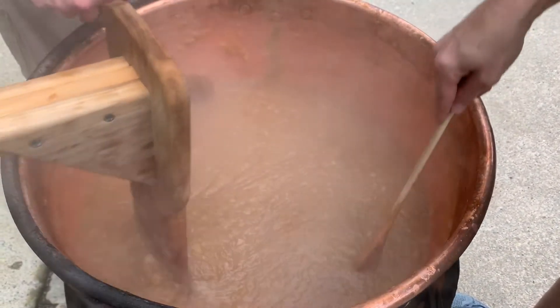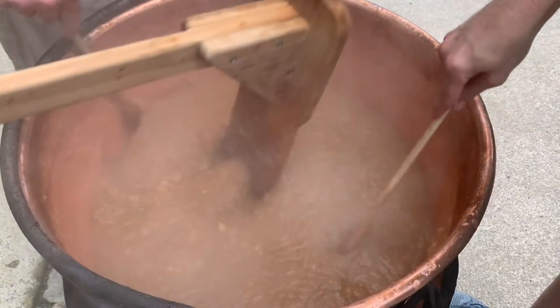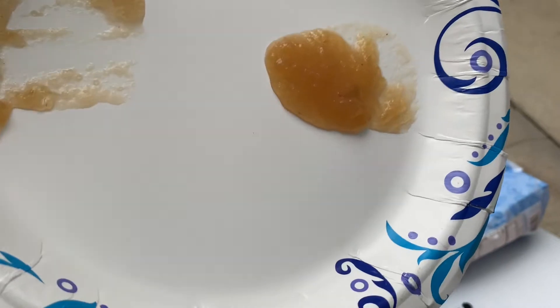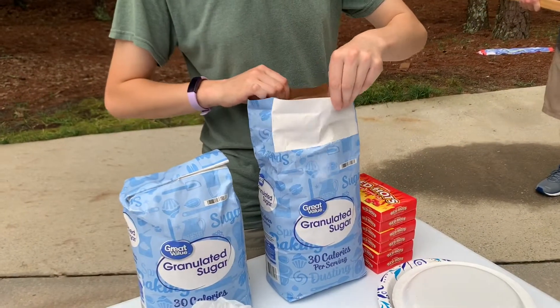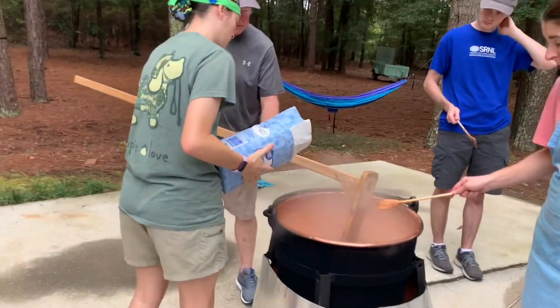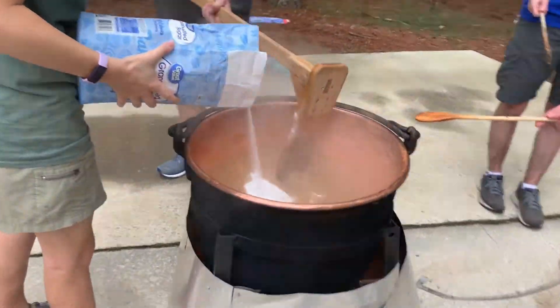If the sauce is too thick, add some more apple cider. When the apples have cooked down into a sauce, test to see if it is cooked enough by placing a spoonful on a plate and tilting it. The apple butter should hold together. Once it's at this stage, add the sugar. It's best to add the sugar a little at a time and test it to see if it is sweet enough. A good rule is to add until it's sweet and then a little more.